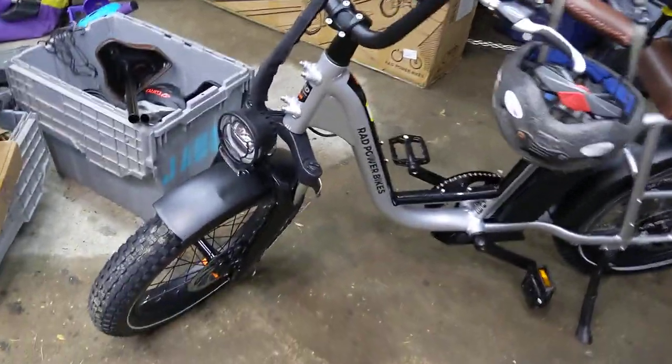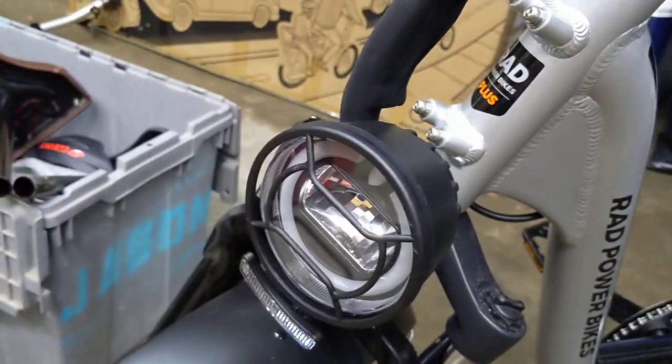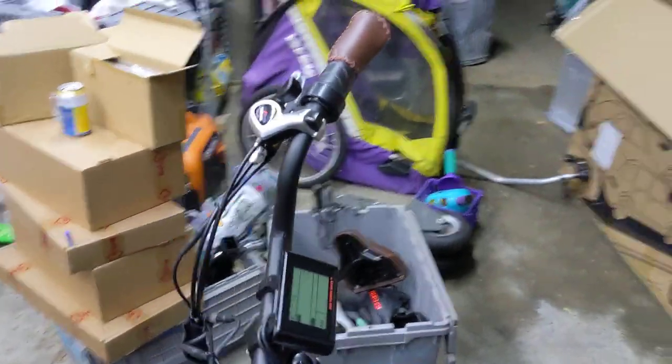Some differences between the bikes: obviously the colors. The Plus comes with an upgraded controller and an upgraded front light — though weirdly the light is not compatible with the front racks. It comes with fenders, the seat package with seat pegs pre-installed, shock-absorbing front forks, leather-look vinyl grips, and of course the gear shifting. So for $600 more, that's what you get. Is it worth it?